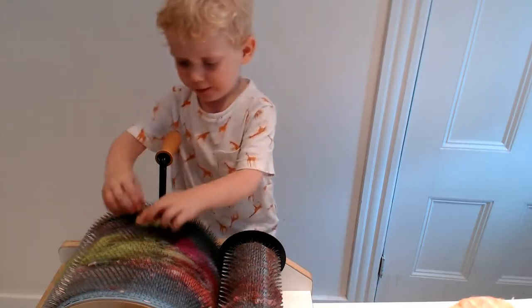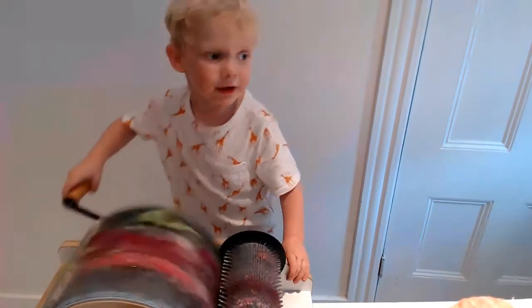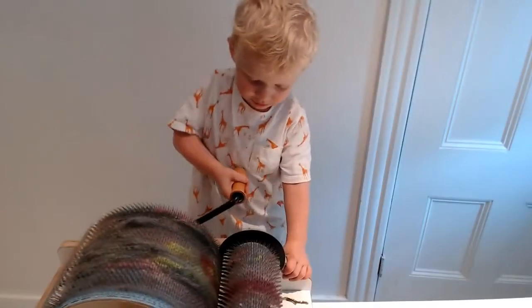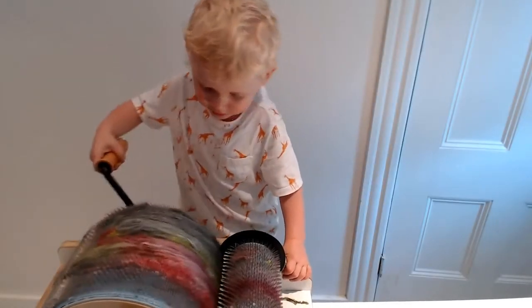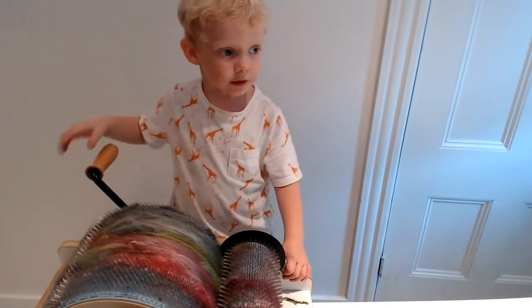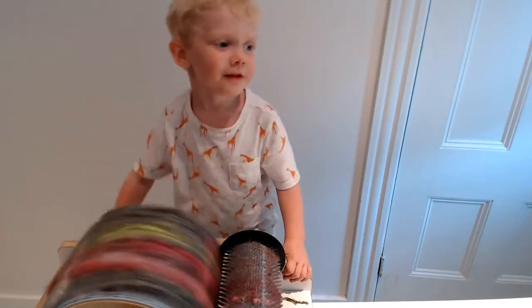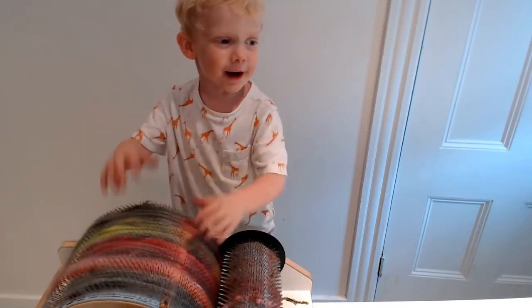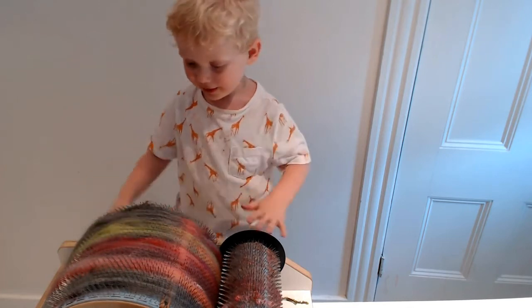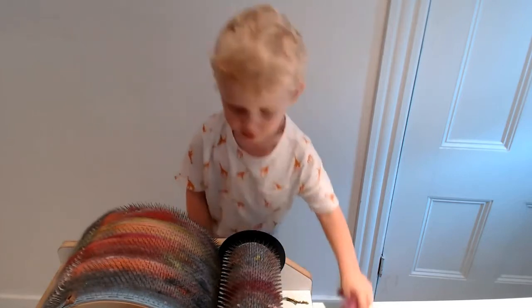Now we have some more. Mom, I'm doing some little. Yes, that's perfect. Sam, do you know what this is called? A drum carder. Ooh, that's a drum carder. It's a drum carder — like a drum. Exactly. How big is the drum carder? Big, big, big.